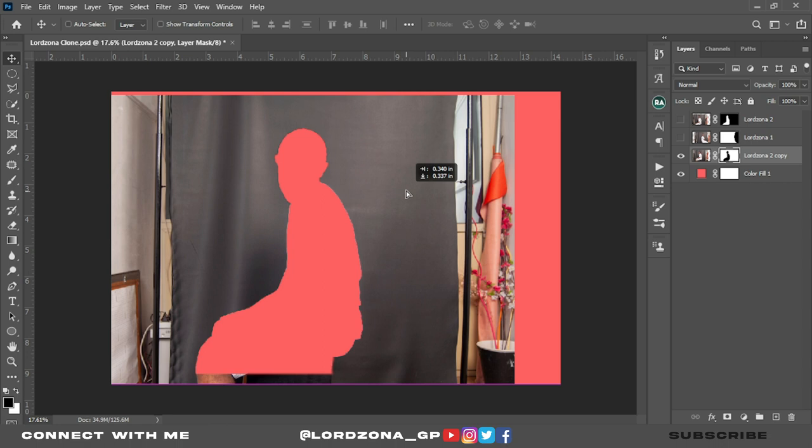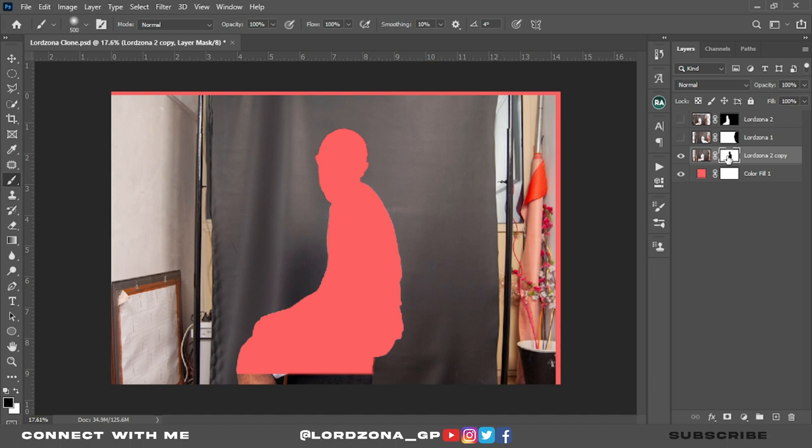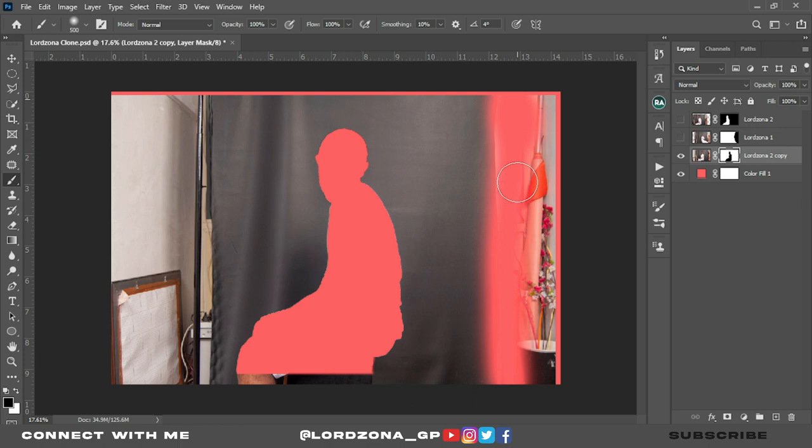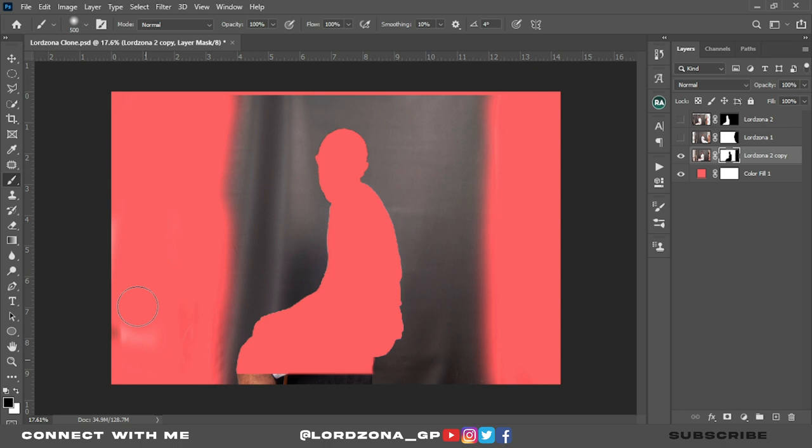You're filling it up but you don't need this part, so you have to clean up by clicking on the brush, going to the mask, making sure the foreground color is black, and then cleaning up this area that we don't want — and this area as well. I can still see my leg here, so wipe it out as well. Even this area, work it out.